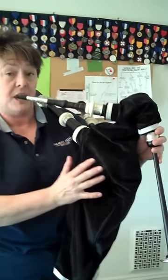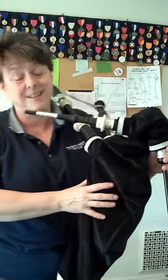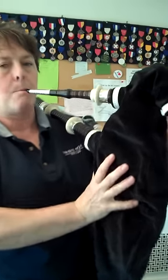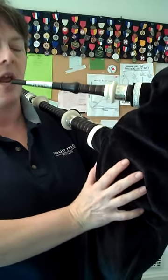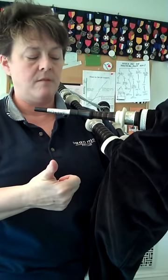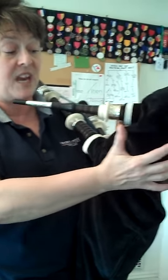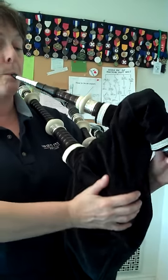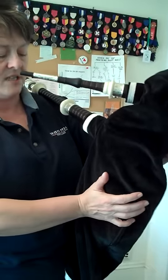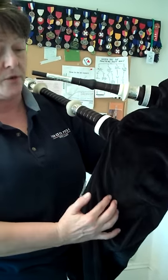You don't want to whack the bag and you don't want to just barely touch it because then nothing will happen. See if you can see how firmly I'm hitting. If you get wild howling sounds you haven't hit right, or you might have hit it in the wrong place. If you try to hit too far up it won't go, so you want to hit it nice and down below the drones.